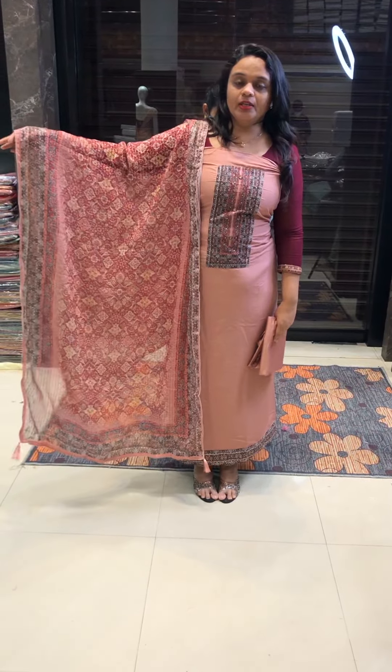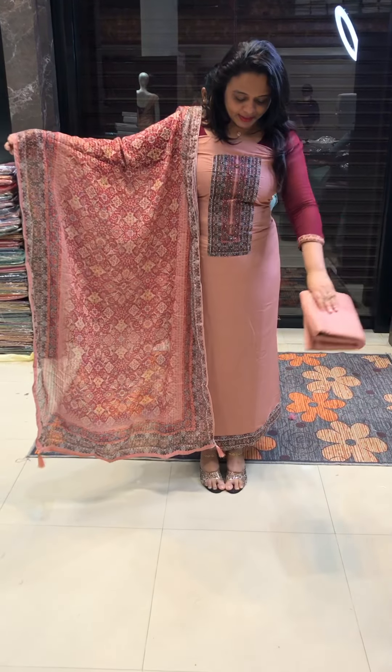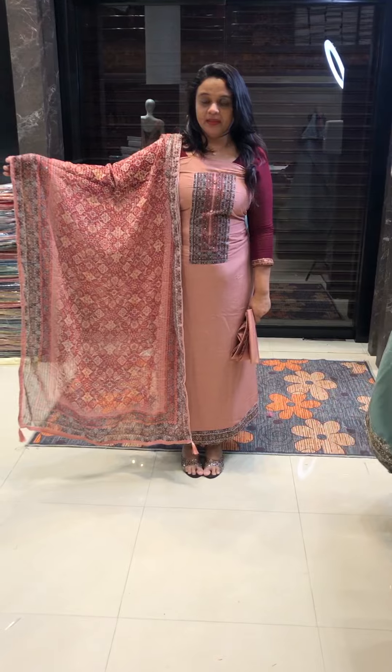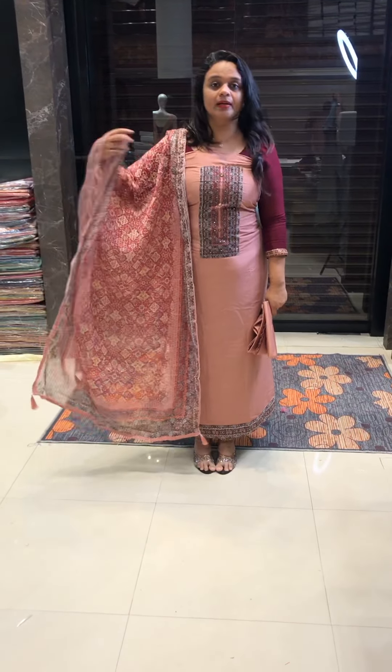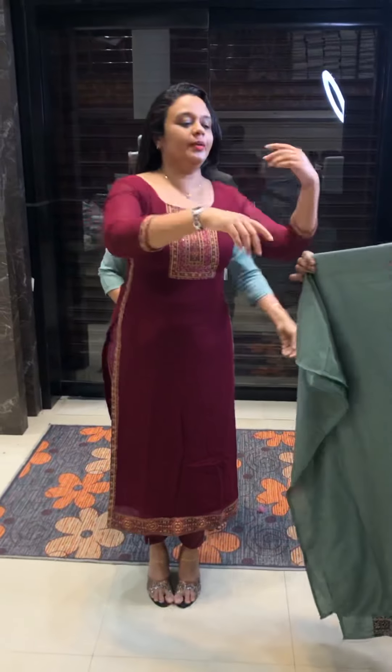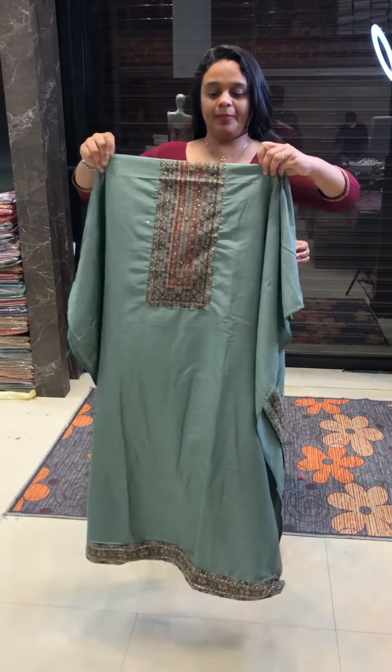We have made a hem area in the 50-51 length of the hem area. And we have made a crozier embroidered digital print. It is made a crozier embroidered, fancy embroidered. Same color shantone pants. Price is 1650.